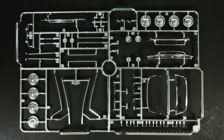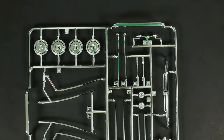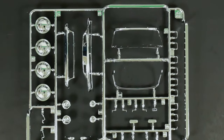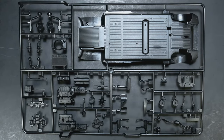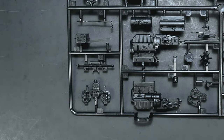On the chrome parts tree you can see the two other wheel choices that come with the kit. And the last of the main parts trees covers the engine, chassis, and suspension — right down there are the engine bits.